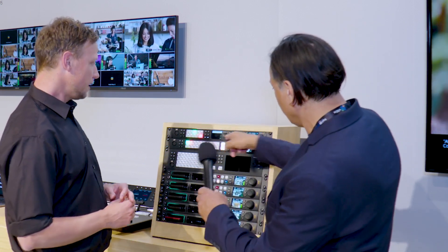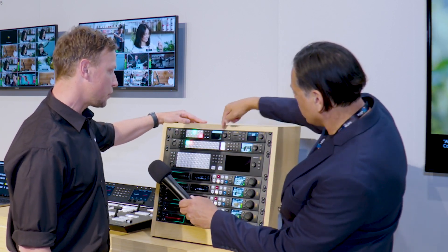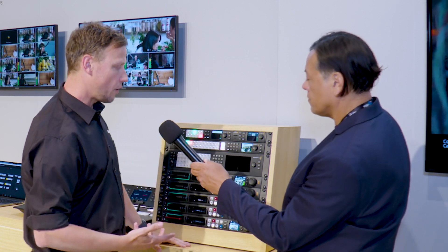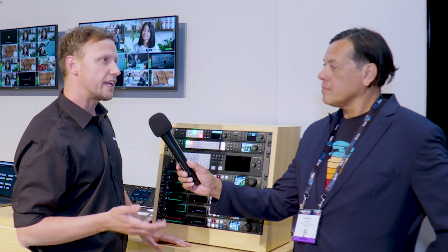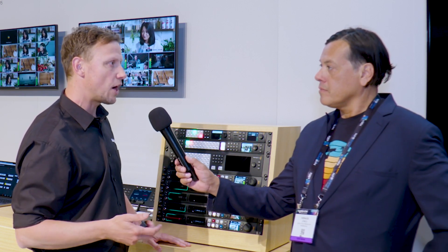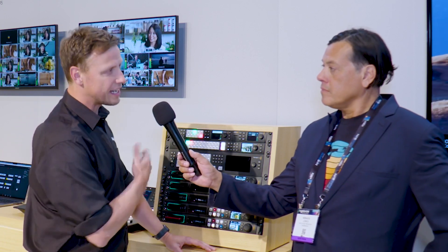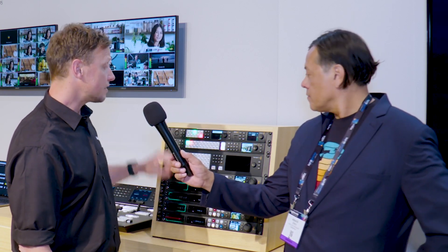I've been looking for something to replace my ATEM TVS HD and it looks like you just came out with one — which one is this? So this is the first of the new switchers. It's a two-thirds rack unit with 10 inputs and six auxiliary outputs. You can effectively route those six outputs wherever you want them to go, which gives you ultimate flexibility. One of the key bits of feedback we've had is 'give us more auxiliary outputs' — people want to send them to multiple screens or multiple decks. If you're coming from HDMI or the TVS, this is a nice step up from that.